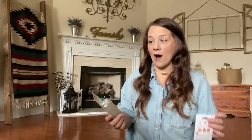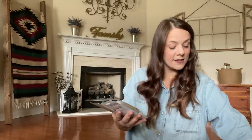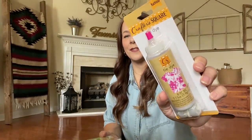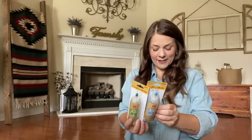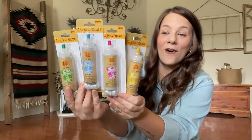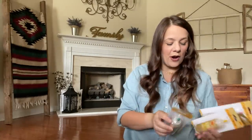In the Crafter Square section, they're getting all kinds of stuff — be on the lookout. Your girl just got some tie-dye. I got yellow, pink, blue, and green tie-dye. You guys know I love doing tie-dye. Each kit comes with the bag, the rubber bands, and the powder in the bottle. So $4 for all this tie-dye — you can make shirts, and you can get the t-shirts from Dollar Tree as well. Perfect little arts and craft thing to do this summer.